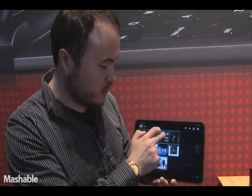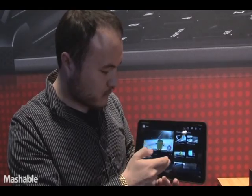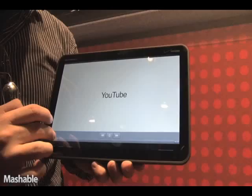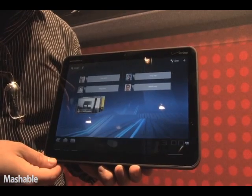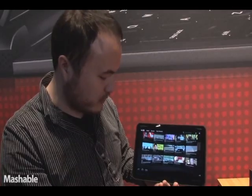For example, if you want to watch YouTube — playing right here, showing off the YouTube videos. I'm going to skip right ahead just to show off a little bit. The new interface is different than previous Android models.